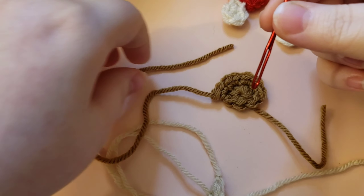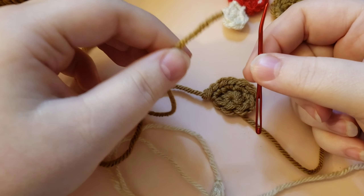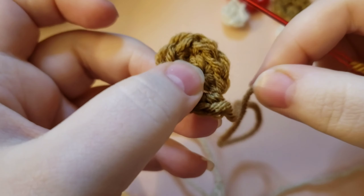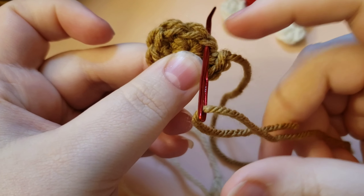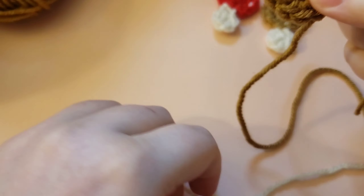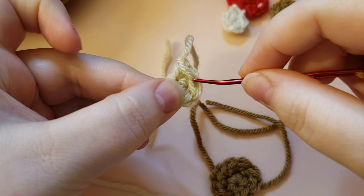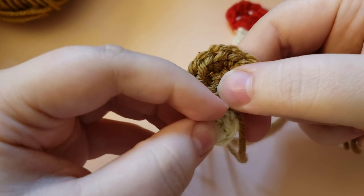Grab your darning needle — whatever you like to use to sew with yarn, like larger sewing needles or plastic ones. I like these metal bent-tip needles. Thread the needle with your yarn. To finish off the corner where we stopped crocheting, go under the next stitch that would have been in line and pull the yarn through — that makes the side look nicer and puts you in the spot to start sewing. Take your stem, line it up with your mushroom cap, and decide exactly how you want to attach it.